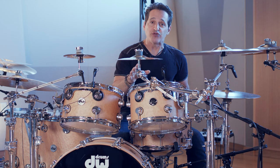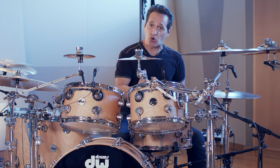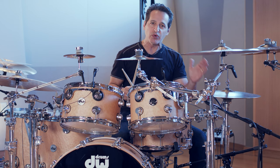What I found made it a little bit easier for me is when I kept the hi-hat going the whole time on the quarter note pulse. So whenever I crashed on the upbeat, I had the rock — the foundation of the quarter notes — still going with my left foot.